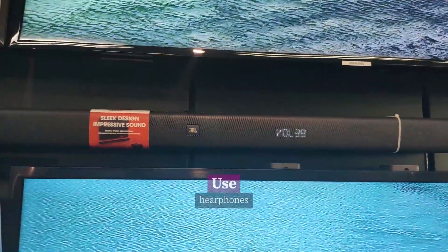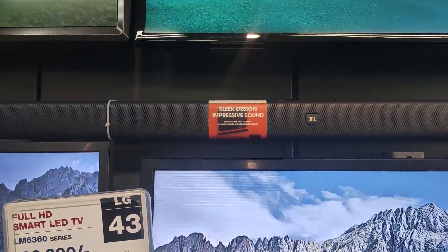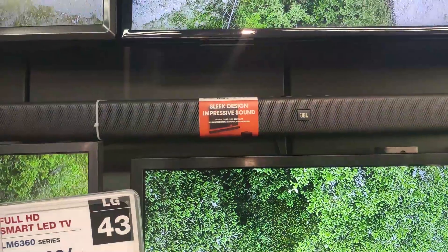However, there is weak channel separation and there is no 4K pass-through. The price is very different depending on where you buy — online, offline, and the JBL official site.